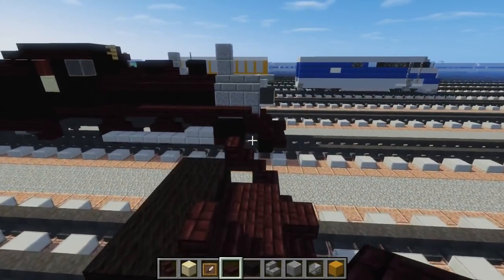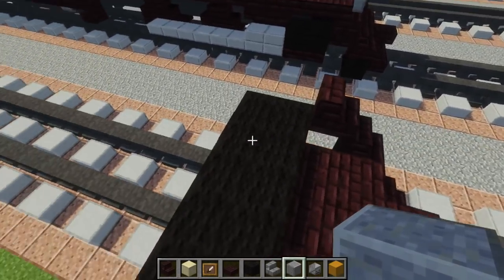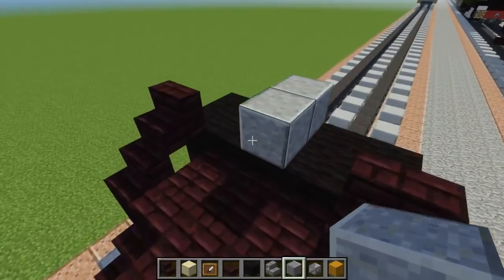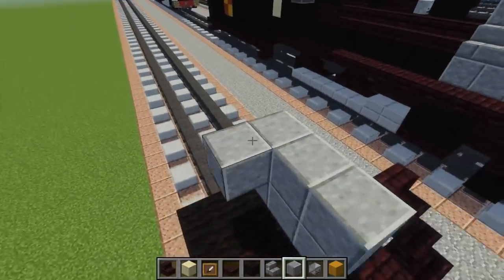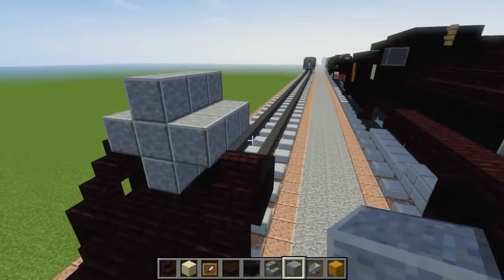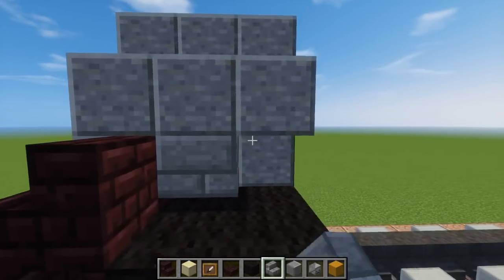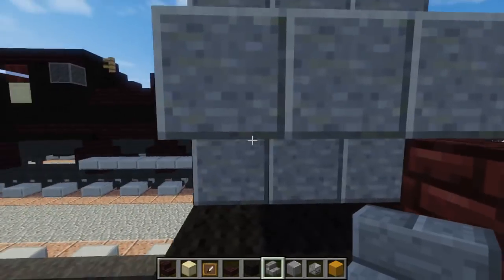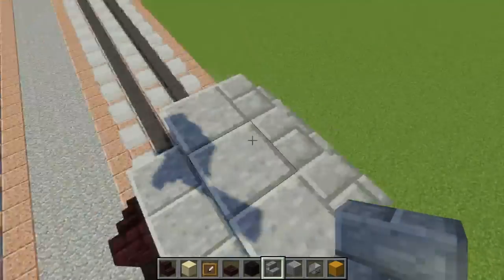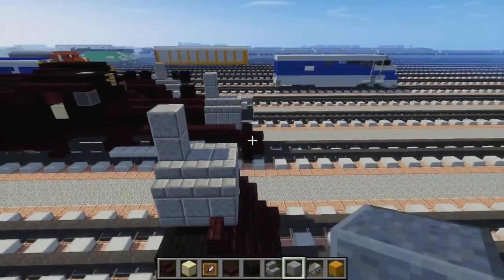Then we're going to add a polished andesite right around here — it overhangs like this — so we're going to make the plus sign shape. On the sides at the corners, let's add upside down stone brick stairs all around just to make it a circle. Then we're going to add the smokestack on top at the back — it's just two blocks tall.